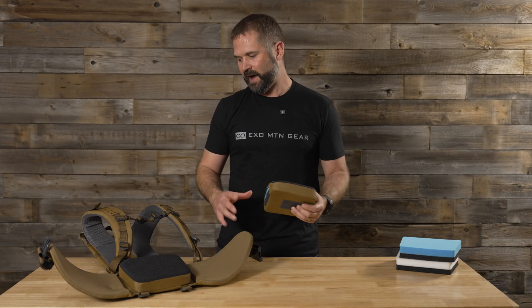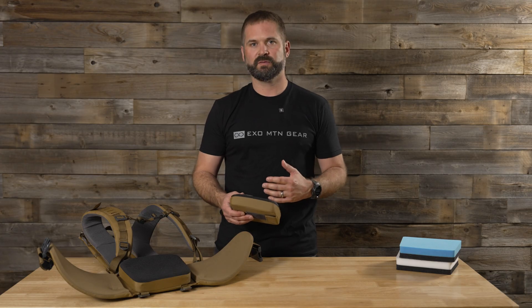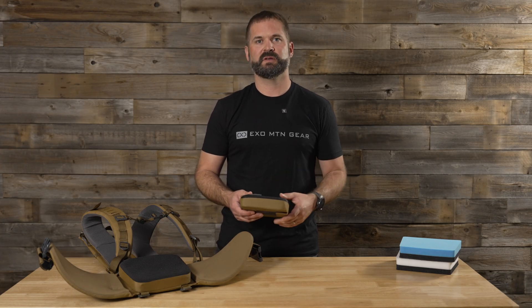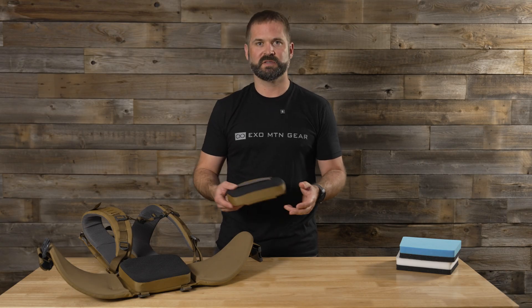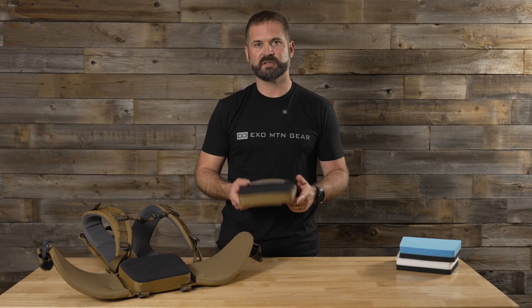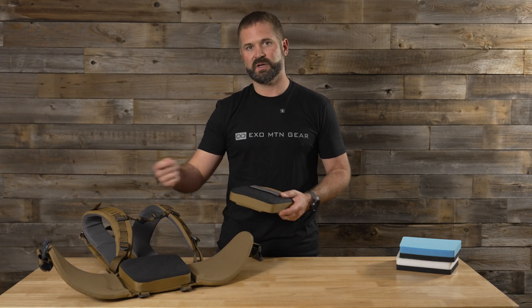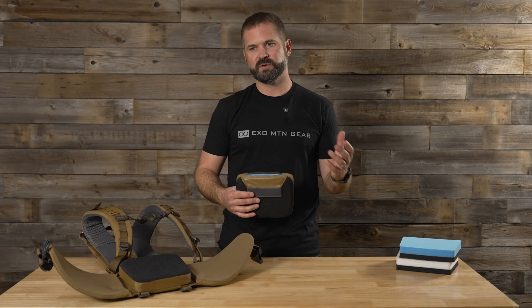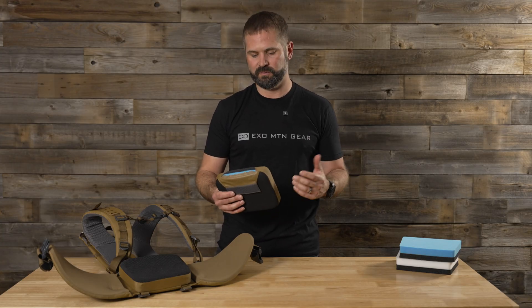A sidebar fact on the K4: from a warranty perspective, we did a fantastic job in the design in that the complete pack can be broken down into different components. So if you ever have an issue with the lumbar pad, it's very easy for us to just send you a lumbar pad. If you have an issue with the hip belt, we can send out the hip belt. It's something we did from a warranty perspective, making it easier for us and for the consumer if something ever happens down the road.